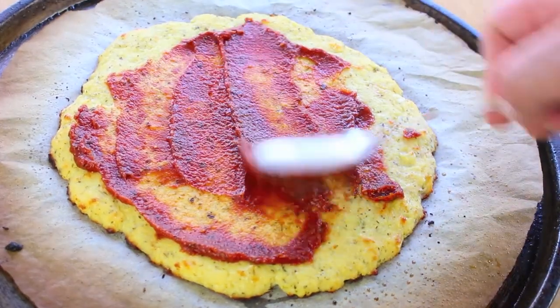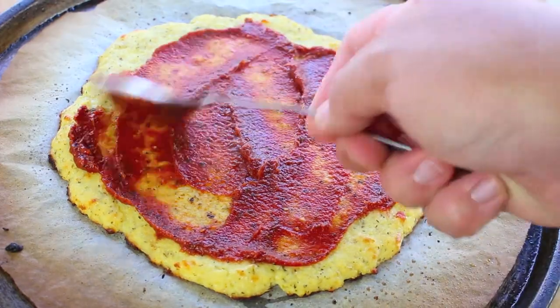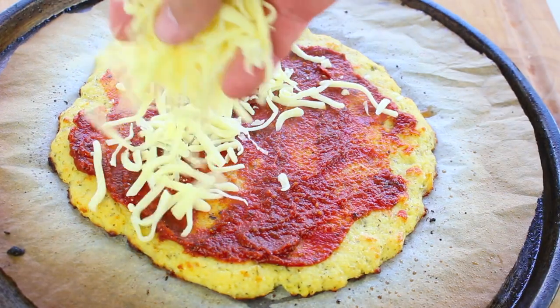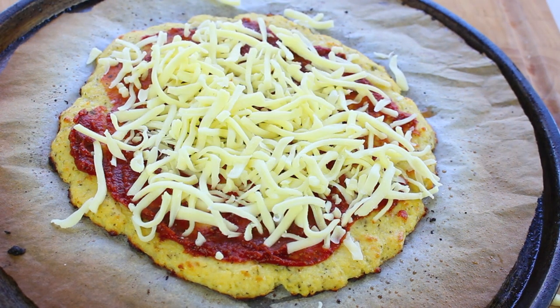This is already smelling fantastic. There's nothing like all those extra pizza herbs — oh yummy! Just top it off with some mozzarella cheese. I'm going to place this back in the oven for about 7 minutes or so, just until the cheese is melted.